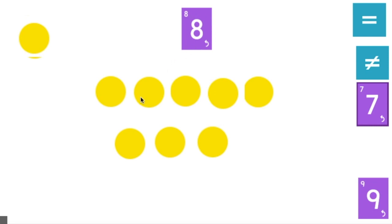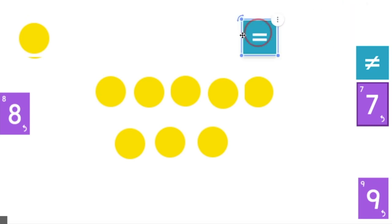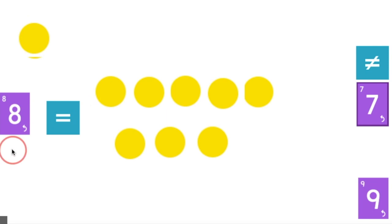So I have the number eight. Let's count our dots together: one, two, three, four, five. I know that there's a five group on top, so let's add on — six, seven, eight. I have eight dots and I have the number eight. Show me with your body — do you have two lines across for the equal sign, or your arm straight up and down for the does-not-equal sign? You're right, it's the equal sign. The number eight equals all of these eight dots. Awesome job.